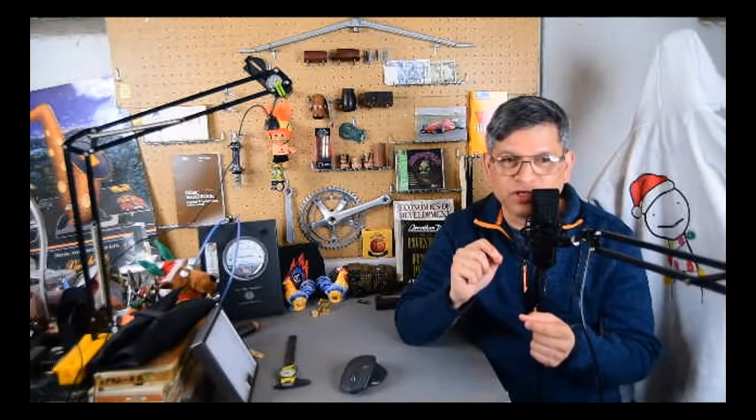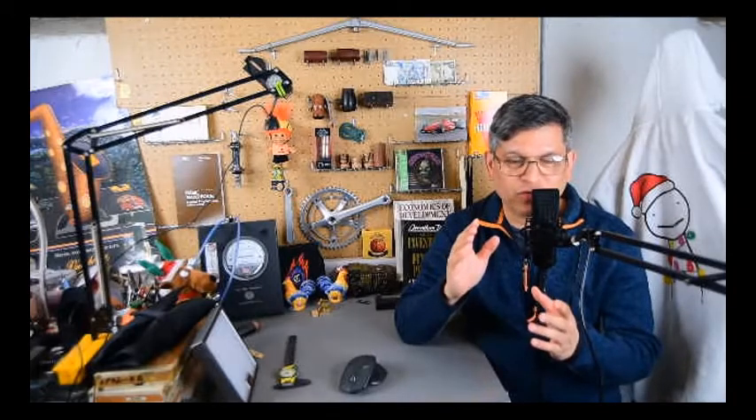I've also had a regular Buffet professional model, serial 42597 — only 245 clarinets separating the two. That's probably as close as we're going to get, other than sitting on eBay and buying all these clarinets and hunting for serial numbers. I had both of them at the same time.